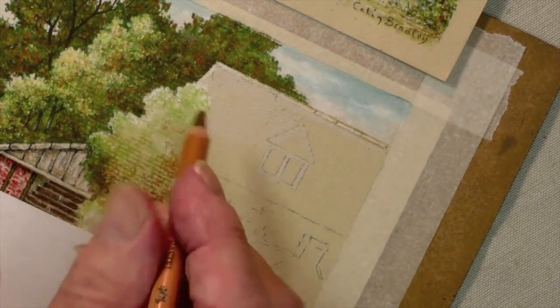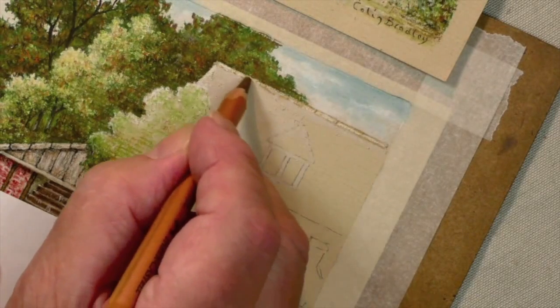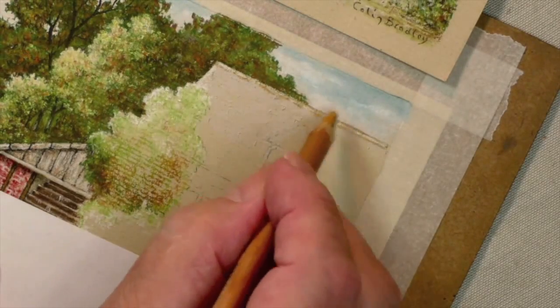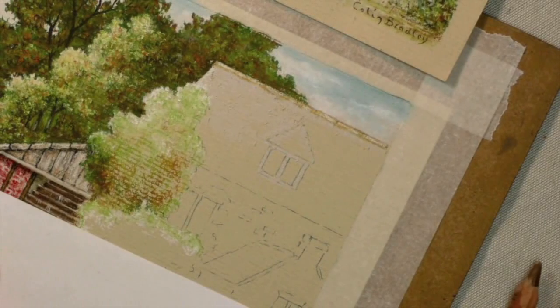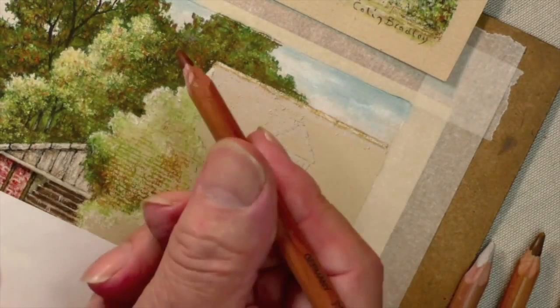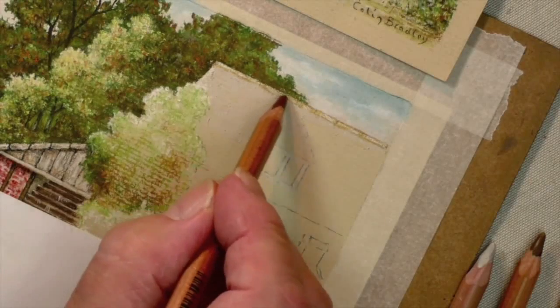On top of the white we need to put some ivory. This is a rustic old roof so we don't want it to look too pristine. A little bit of ochre - a little bit of yellow ochre in there would be nice. I would use a 283 for this. Now it needs to be sharpened - it's 283 but it needs a sharp one, so I'll go away and sharpen it and then we'll complete this area.